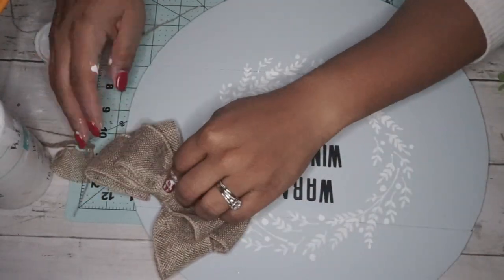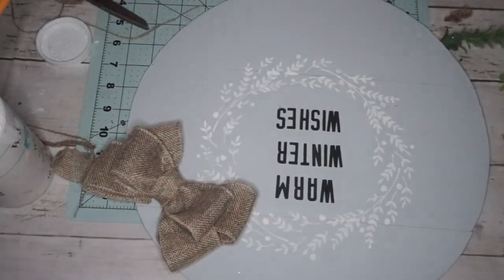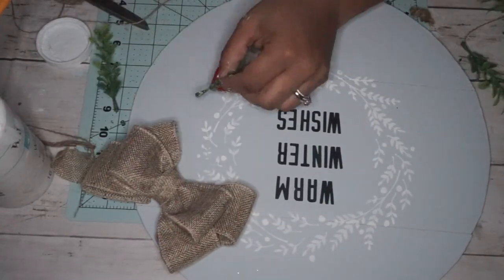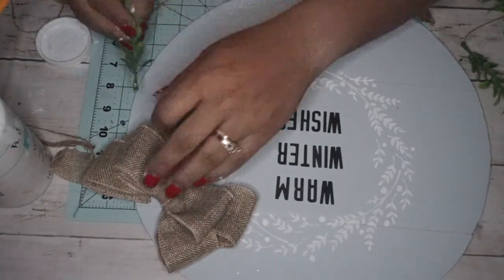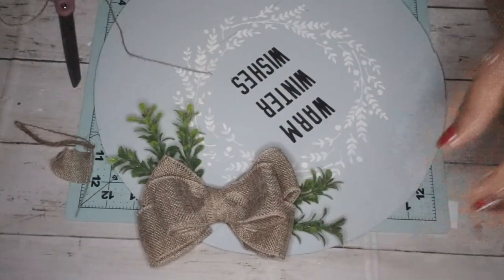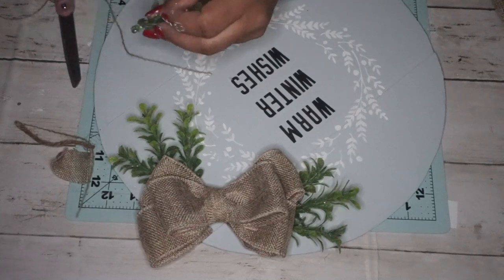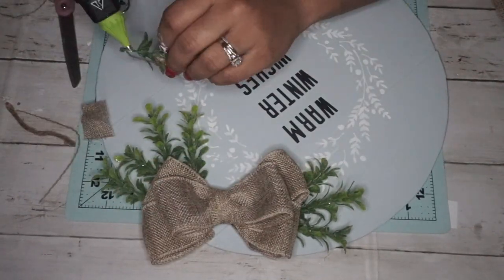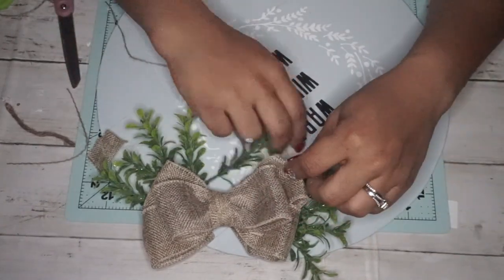After that I made a bow — I'm not a pro at making bows, so me showing that would be a longer video — but I made a three-loop bow and hot glued it to the top side. Then I added some boxwood greenery underneath. I absolutely love boxwood, and this one is glittery so it kind of falls on the sign — it makes me so happy.